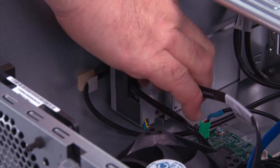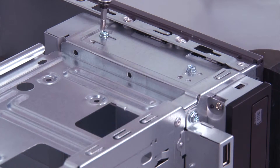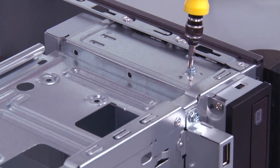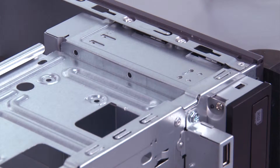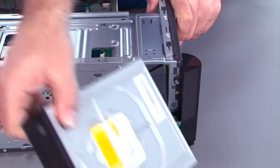Disconnect the SATA cable and the power cable from the optical drive. Remove the two screws.